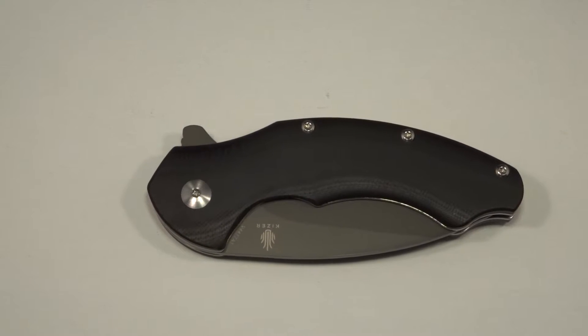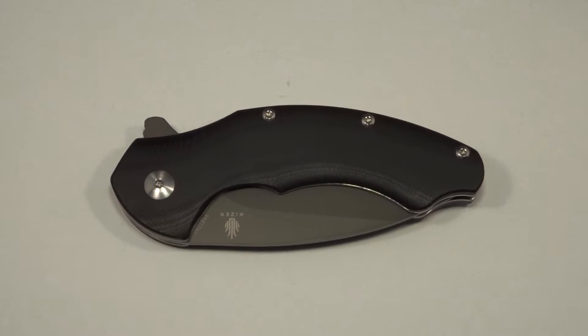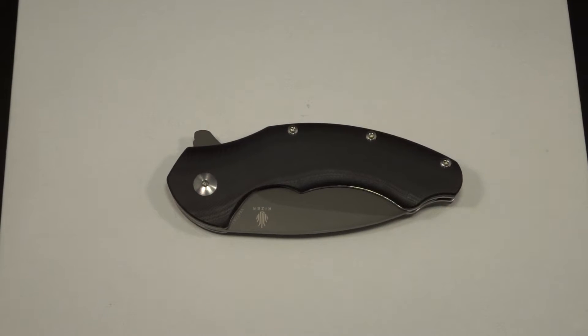Hello YouTube, EddieBones13 back at you with another knife review. I'm going to call this a review because I've actually carried this knife for about a little over a week, and I am thoroughly impressed. I'll go over some specifications, then give you my impressions, and then rate it from 0 to 5.